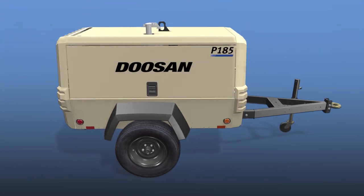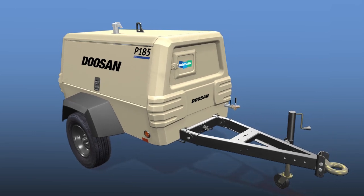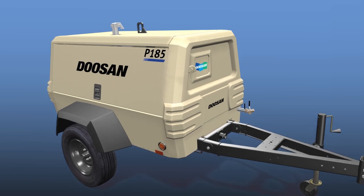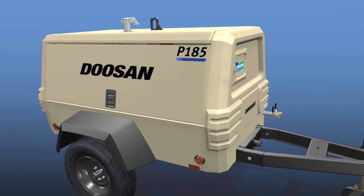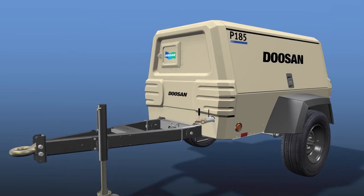Of course, every job differs, so we offer several variations of our portable air compressor models. Our standard P185 model includes a fully galvanized enclosure to prevent rust and corrosion. In addition, we offer unmatched flexibility.